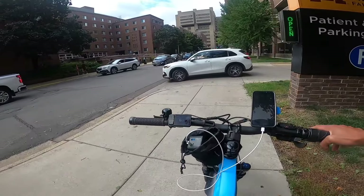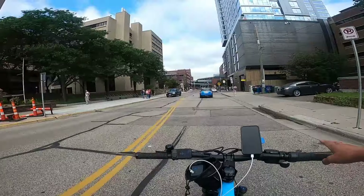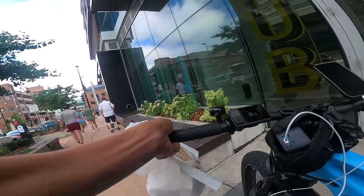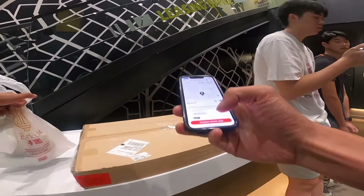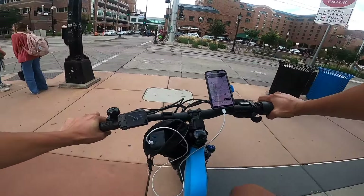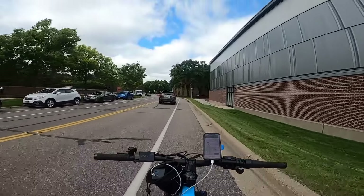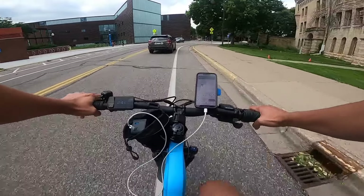Traffic is absolutely insane right now — this is why you do deliveries on a bike, you avoid all of that. This bike definitely has some kick to it. The twist throttle gives me a kick — I'm used to it, but if you aren't comfortable with the speed it could be jarring. We're getting this one delivered. The Leoguar is very zippy — it's got 85 Newton meters of torque, plenty to get you going. On pedal assist 4 I'm doing 24 miles per hour, and on pedal assist 5 I'll probably get around 28.